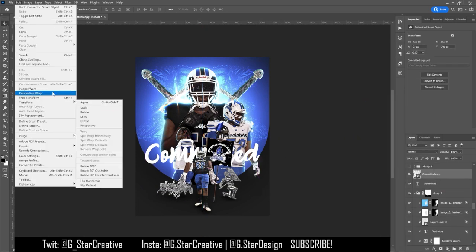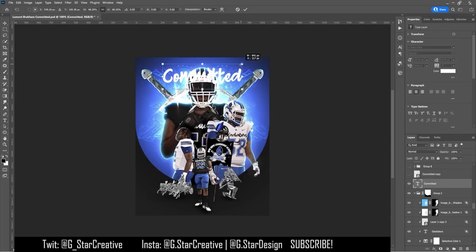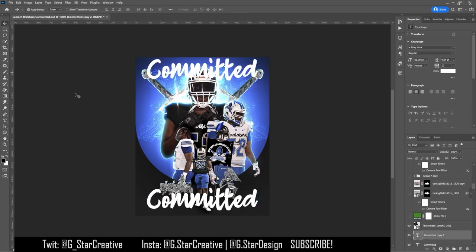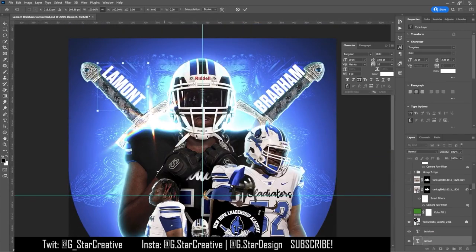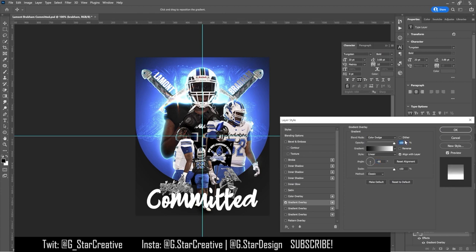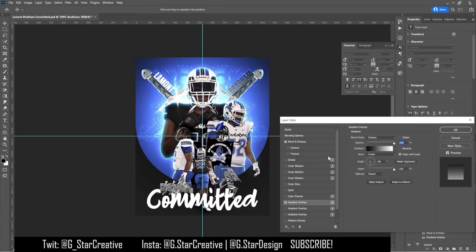I added the 'committed' text just to see where it was going to go — I figured it would end up being 3D text, but you usually just want to save a spot. I didn't really do that in the beginning, which is why I had a hard time placing the committed text and his name. Then I had the idea to put his name on the two sword handles and make them metallic.